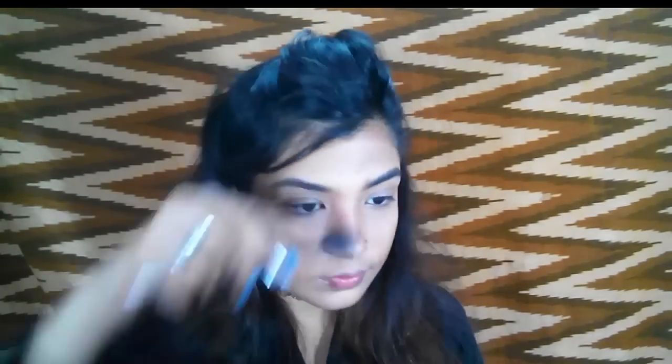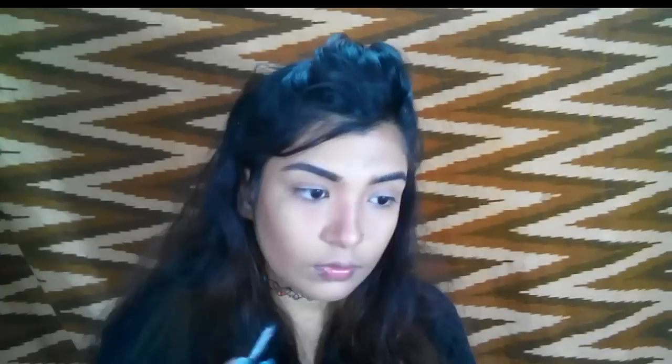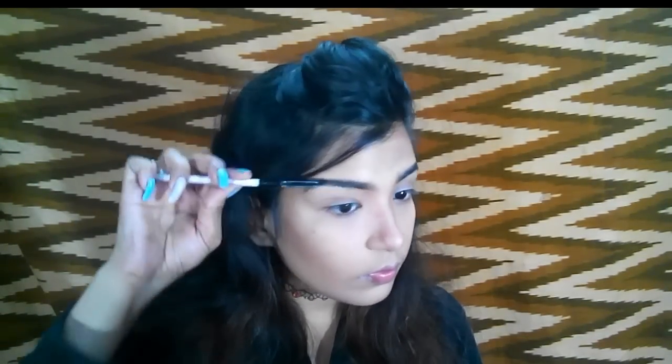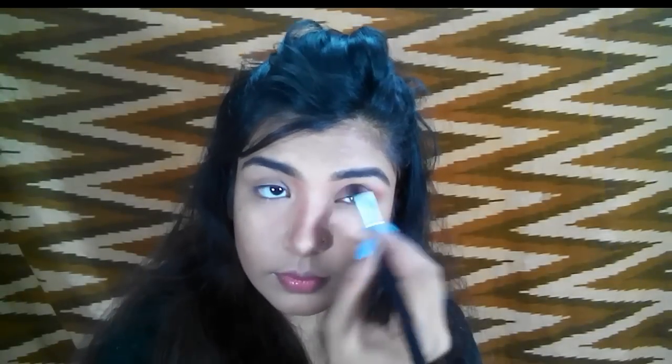I brush them again and now I'm doing the same thing with my other brow. You guys requested me to slow down my videos a little bit, so I'm trying to do that. I'm a new YouTuber and I used to make my videos really short, but I'm slowing things down since you guys requested it — otherwise I just fast-forward my videos.